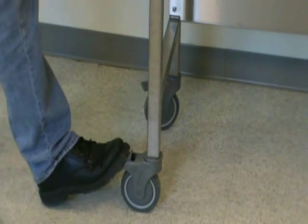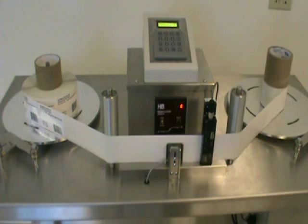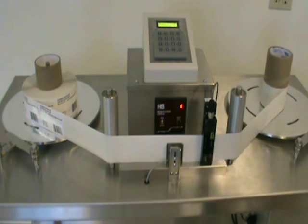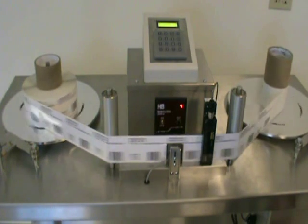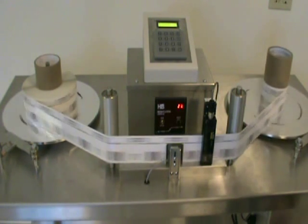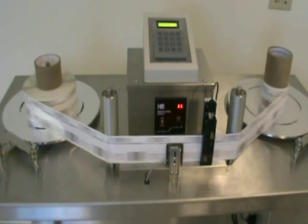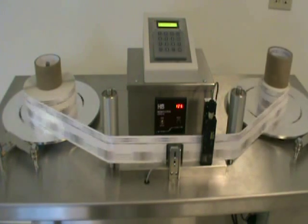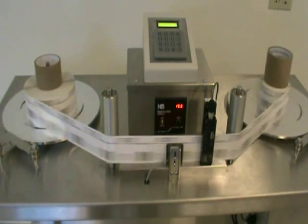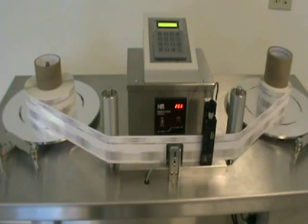Locking casters make the machine easy to move within your facility. Other available features include a visual inspection strobe light that illuminates with the passing of each label, allowing visual inspection during label processing, an input connection for vision systems that stop the web when the vision system identifies an error, and certified test rolls of 1,000 labels, which make validation of your new table easier.